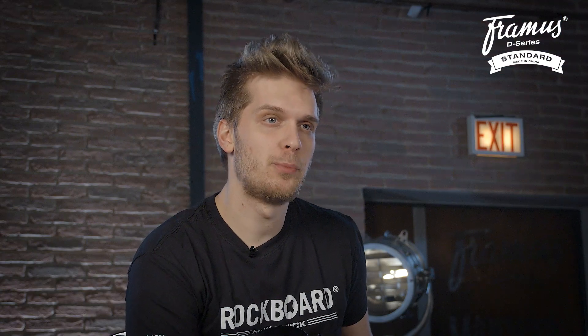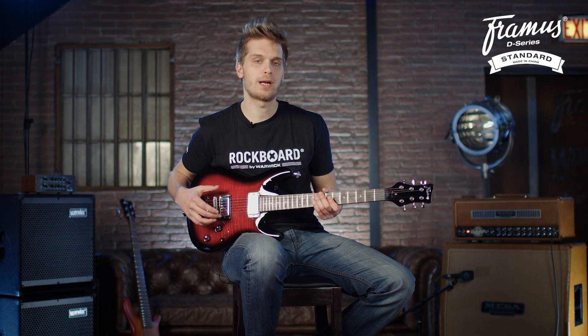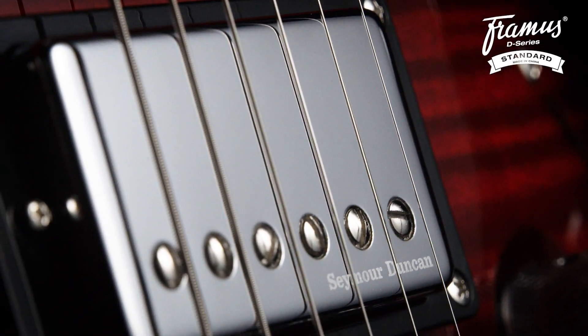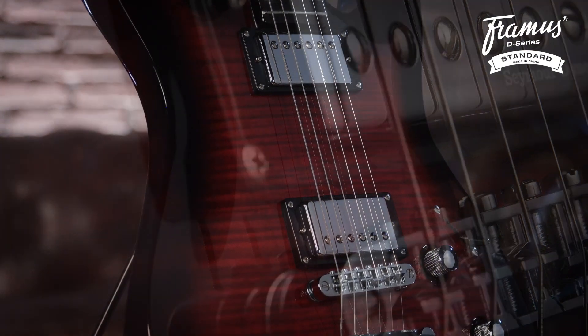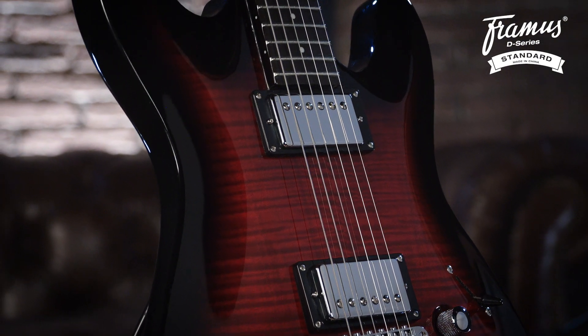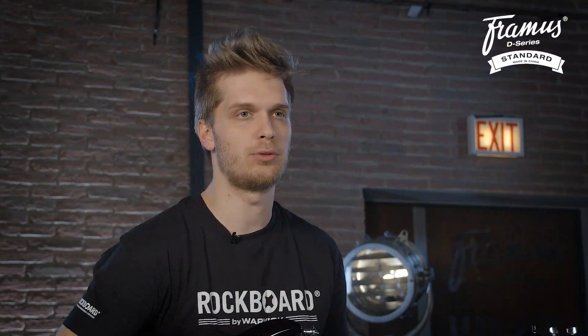The Framus Diablo Supreme comes with two Seymour Duncan humbuckers. The bridge humbucker is a Seymour Duncan SH-4B which brings a powerful low end, crispy highs, and a crunchy and chunky midrange. In the neck we have the Seymour Duncan SH-1N to add character to your clean tones and sustain to the leads.